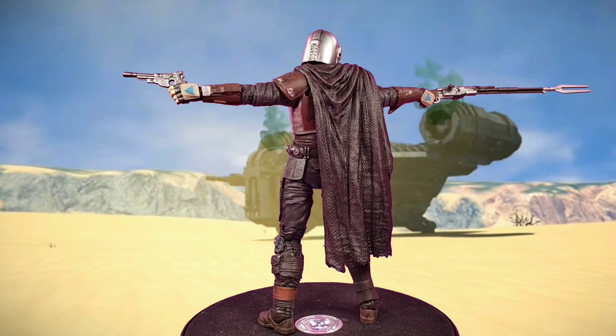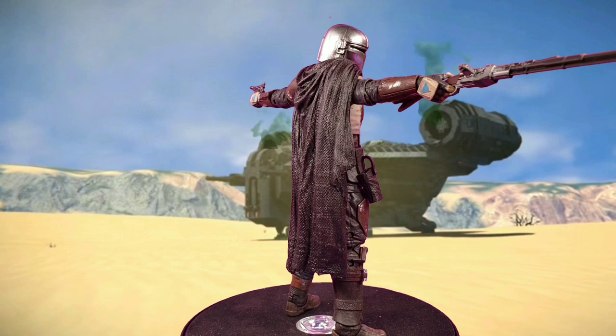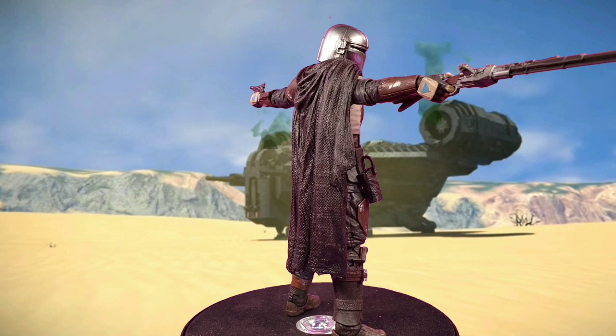Tell me what you guys think. Tell me if you're going to customize your own Mandalorian when you get it. This is the Hasbro Black Series Mandalorian, for those of you who have been asking. I really do not regret repainting this guy at all — he just looks so freaking badass. If you have any other questions, comment below.